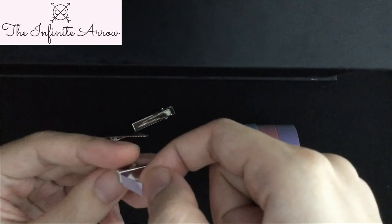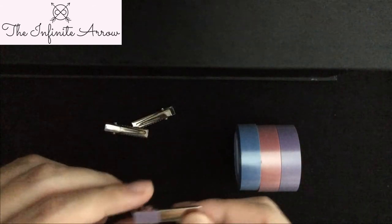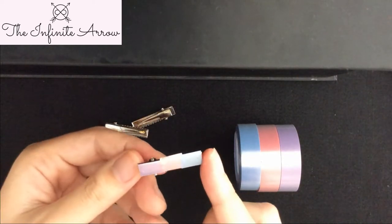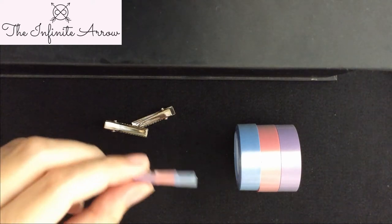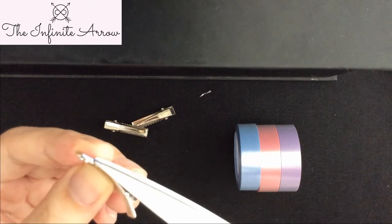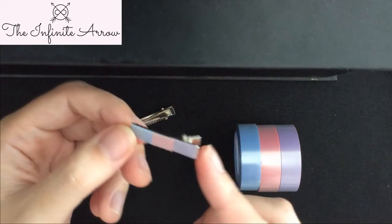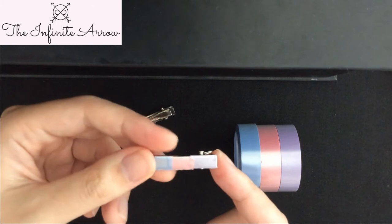I simply just stick the colors onto it like so. If you find any washi tape over the edge, just simply get your scissors and take off the excess. All in all, this is a very simple way to jazz up a very simple, basic hair clip.